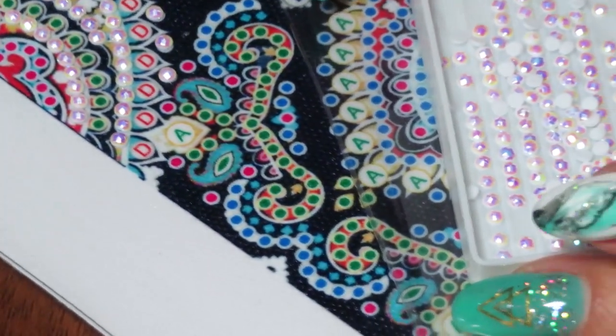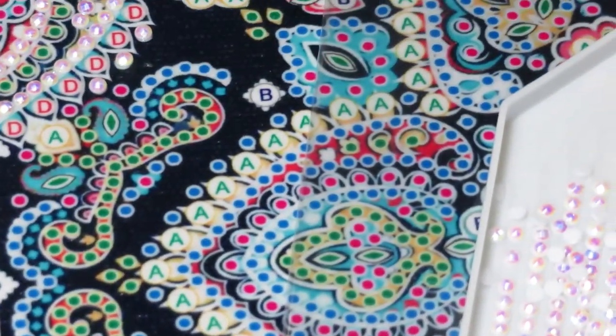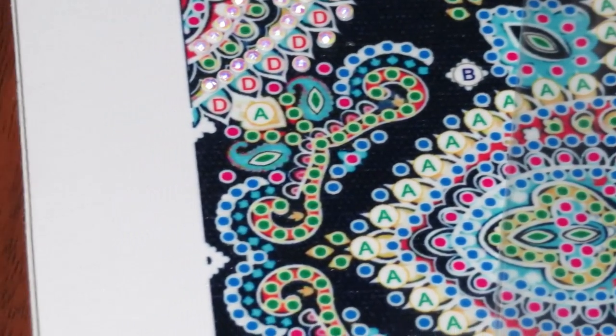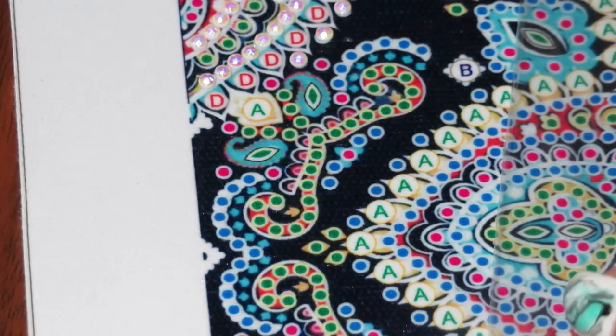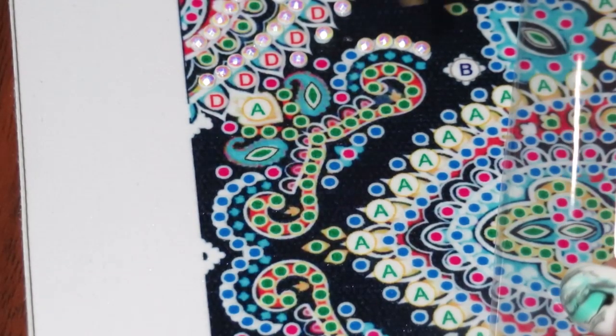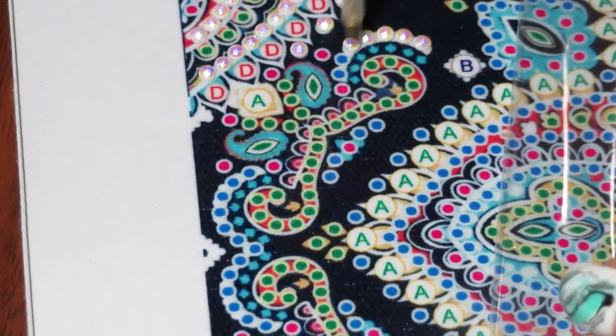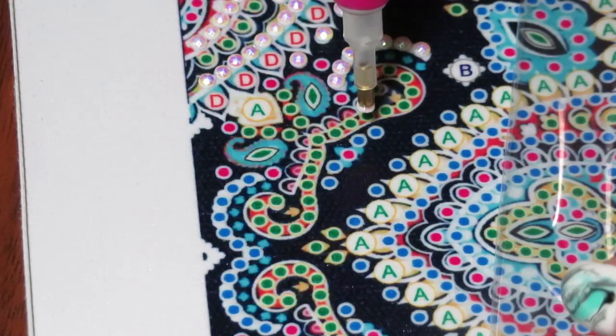Let's find a new spot - I'll turn the canvas a little bit and make sure we're on camera. This kind of canvas I think I can finish in one day because it's so pretty and sparkly and you just don't want to stop working on it.